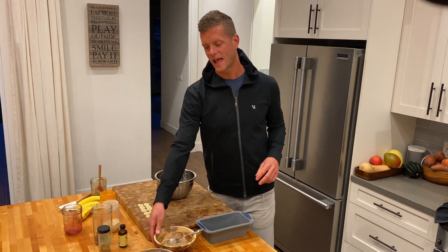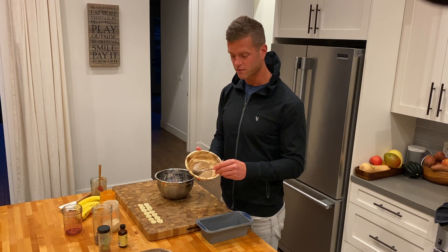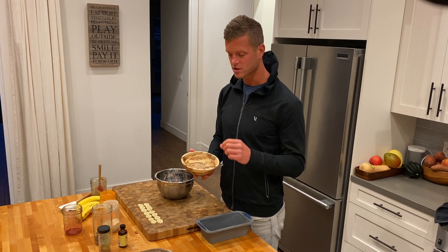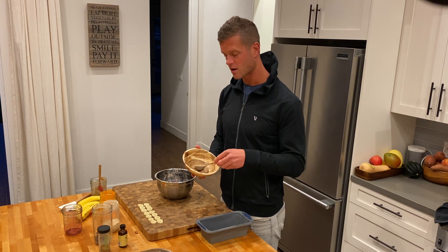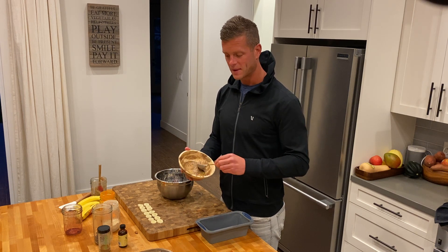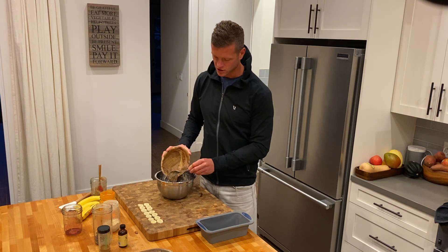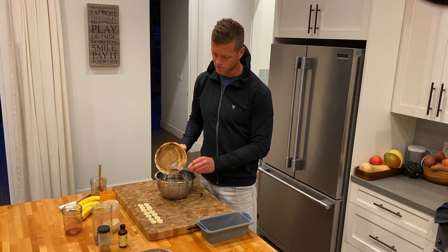I have some flax egg — no eggs in it at all. It's just ground flax seeds that you add a little bit of water and start mixing. It takes maybe 5-10 minutes to mix together, but this adds some consistency and more nutrition into the bowl and into the banana bread.